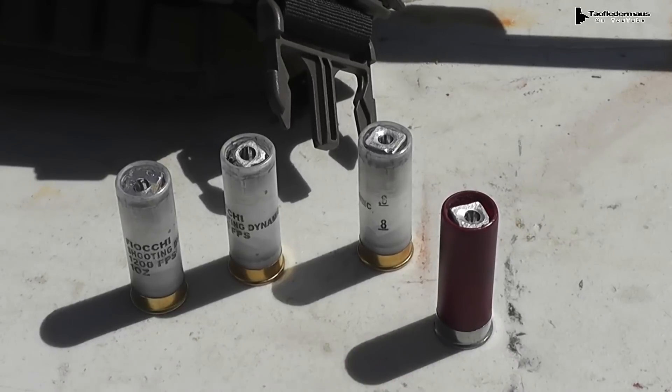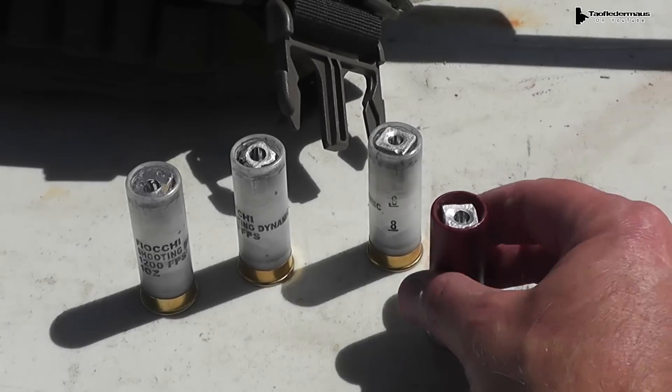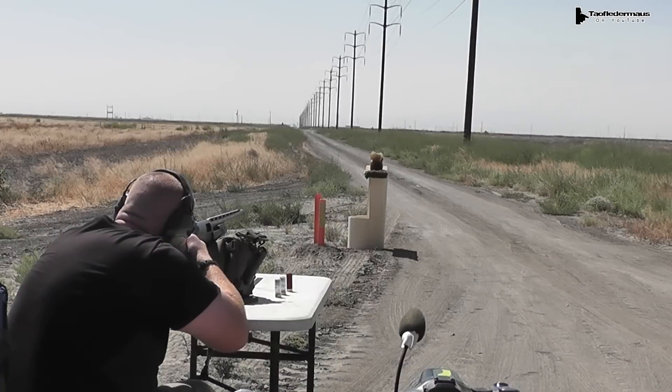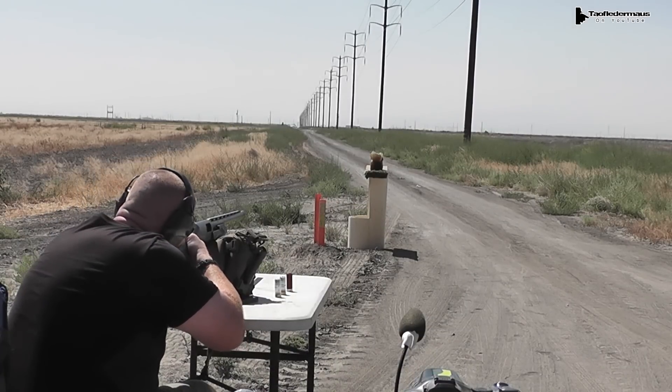Since we have a few of these slugs left over, we're gonna bring everything a lot closer and shoot at some ballistic gel, and bring back a very special friend. Chakotay! We're less than 10 yards away — I'd say this is probably 10 yards. Okay, hit it!